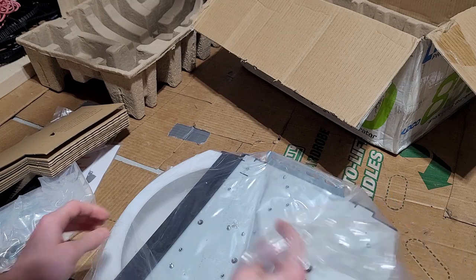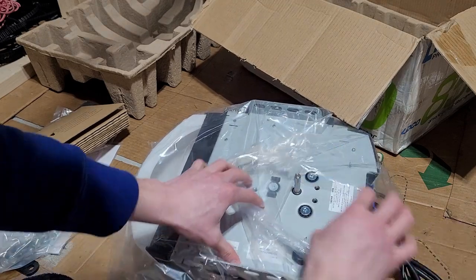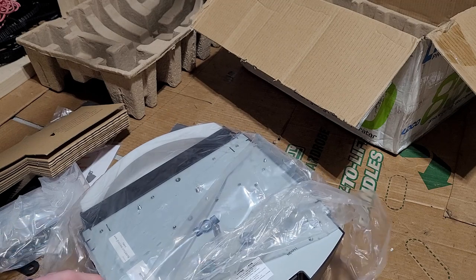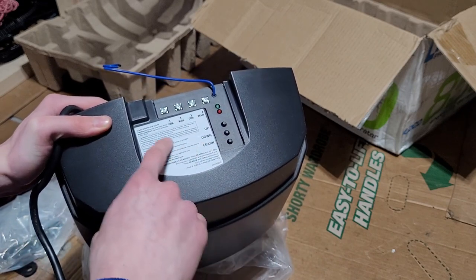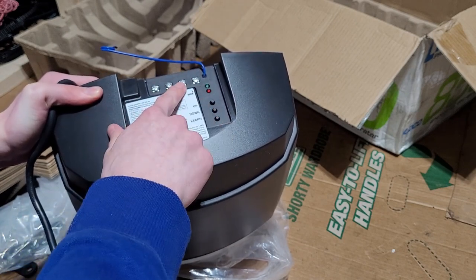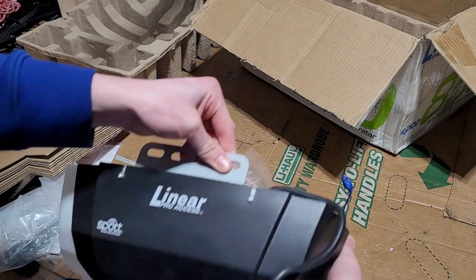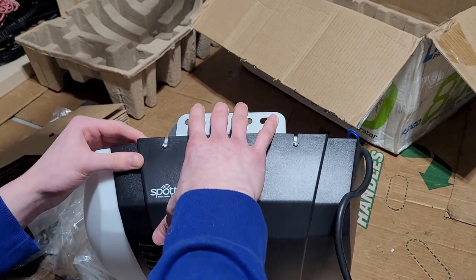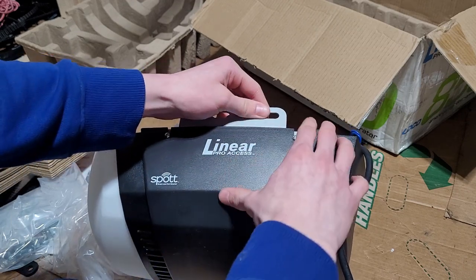And here's the opener head. The packing material says don't run the opener at full setting without the door connected. The antenna is wrapped around the key shaft, and the date on it is 2017. On the back you've got your up, down, and learn buttons. They give you four terminals instead of three — that's nice. They still use screw terminals, which I'm not a big fan of, but at least this thing will be quiet. You can see this is the one with Wi-Fi, though I don't plan on using it.